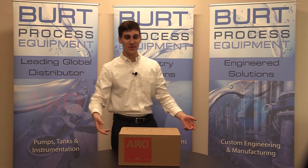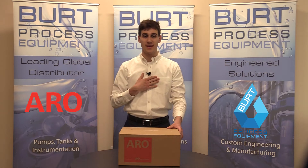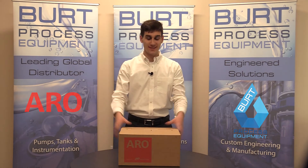Hey, welcome back to another unboxing video. My name is Anthony with Burt Process Equipment and today we're doing an unboxing of an ARO Diaphragm Pump. Let's get to it.